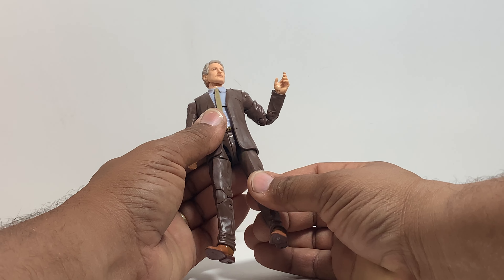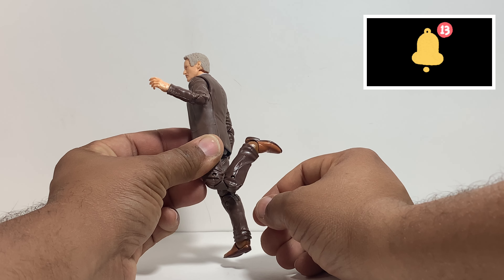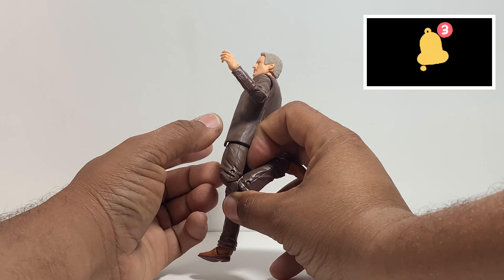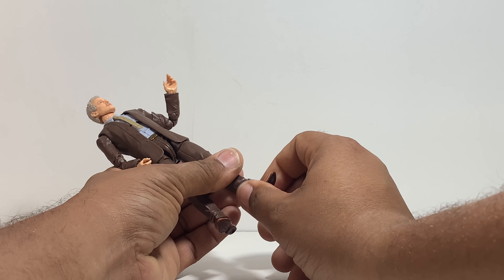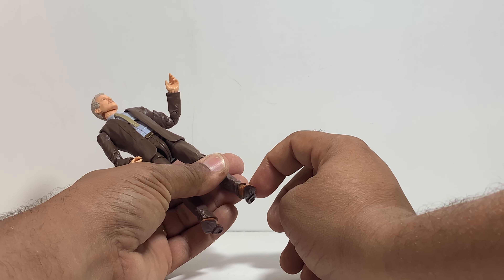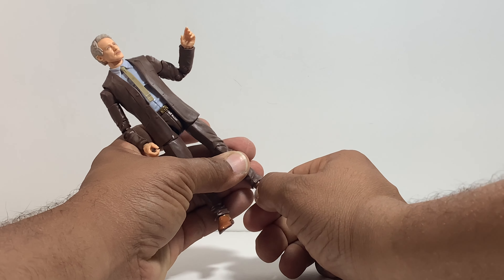As for the articulation on this figure, it's pretty much the same as what we get with all Marvel Legends. The arm rotates a full 360. It has an upper bicep swivel, double jointed elbows — which is always good. The hand can hinge out, it can also go straight and hinge in. The head can rotate left and right and is on a ball joint.